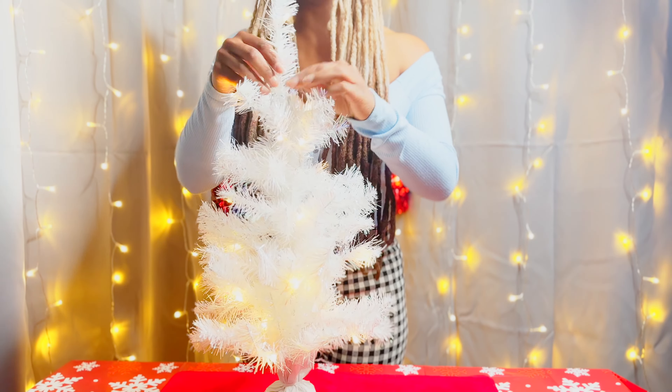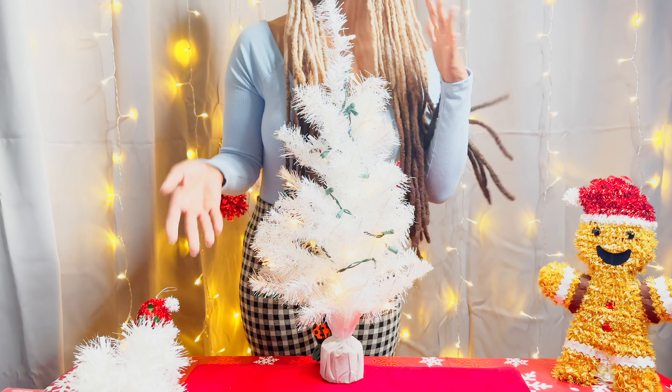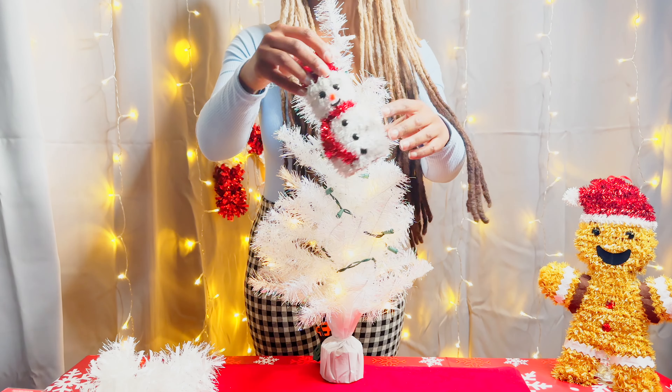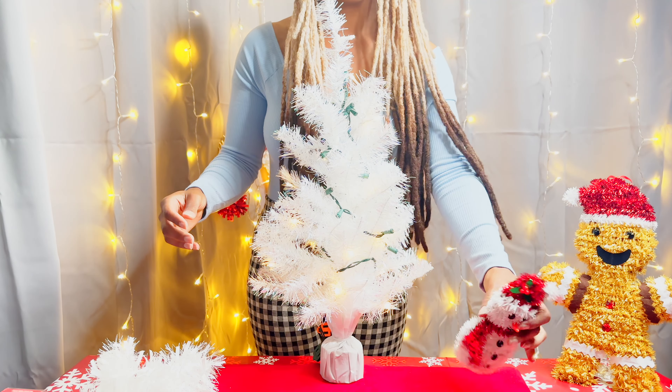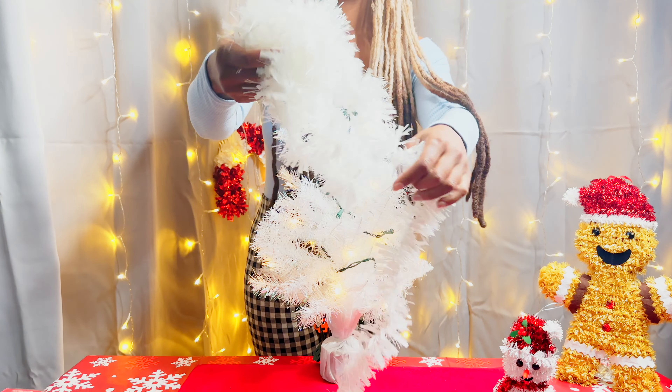If you guys haven't seen already, I did a quick and dirty video with all my different decorations and styles for my white trees. There's three of them so check it out if you want. But this video is more if you're into the dirty details.